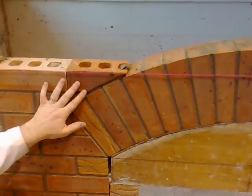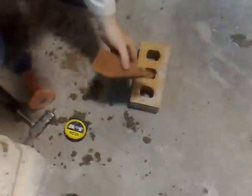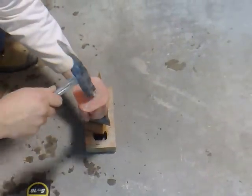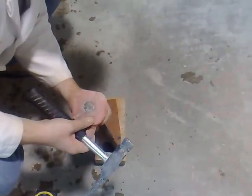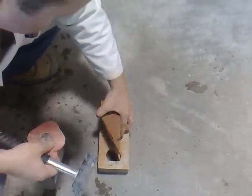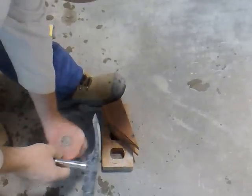Now I'm just going to take these down and trim them here with the bolster. Trim the end first. About 10mm off with the bolster. There you go.